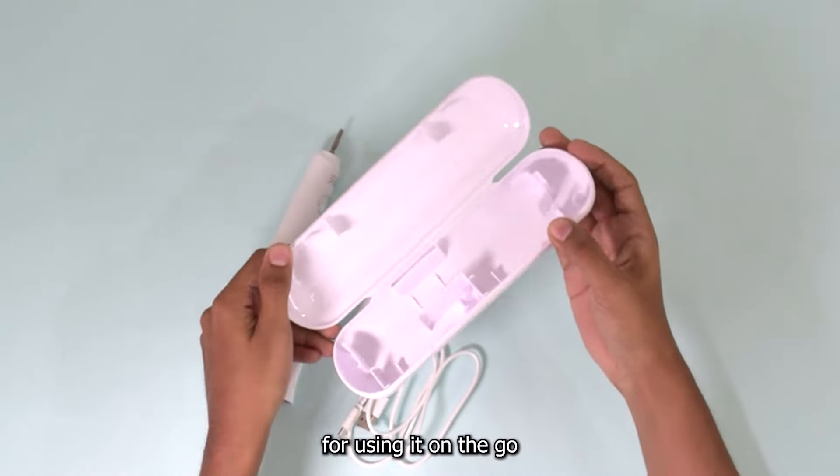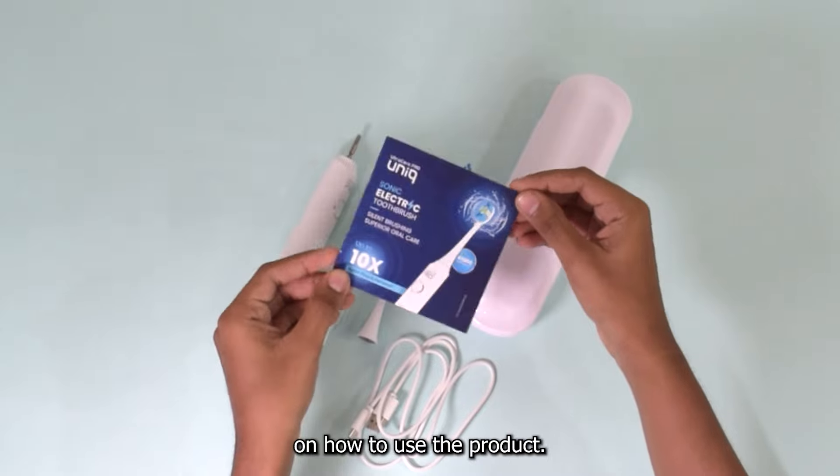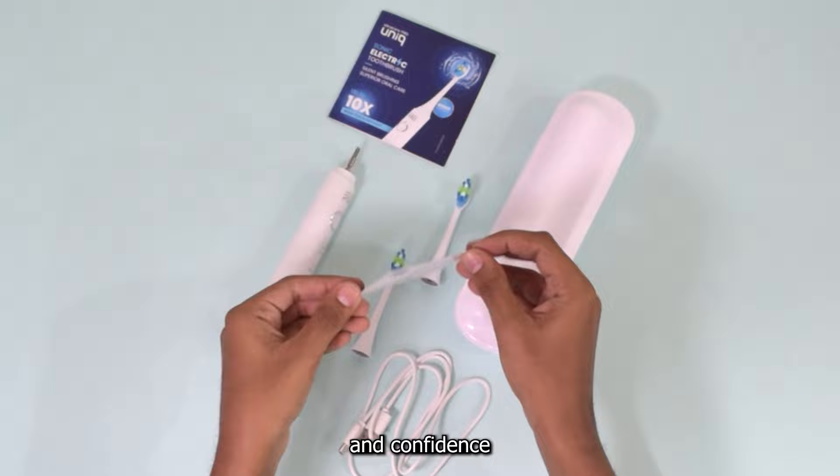One travel case for using it on the go. One user manual for effective guidance on how to use the product. And a warranty card because your trust and confidence matter the most.